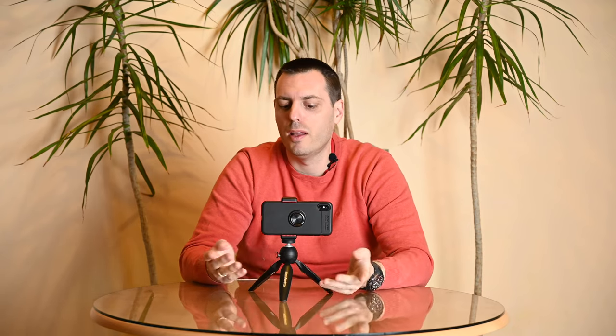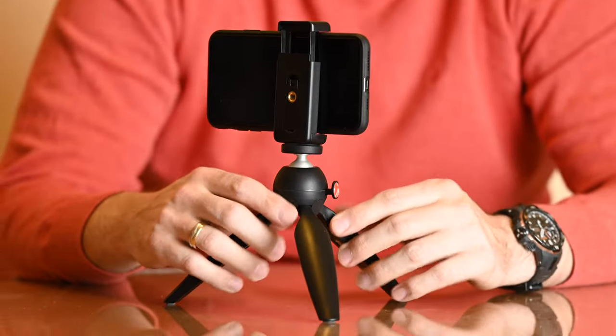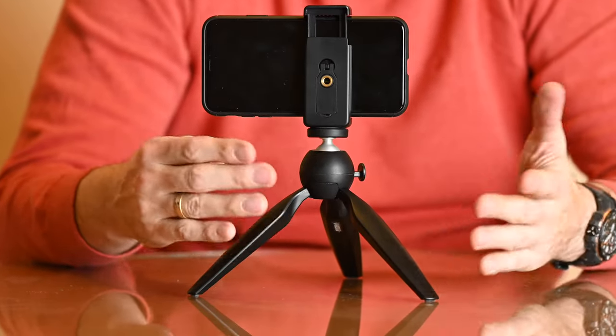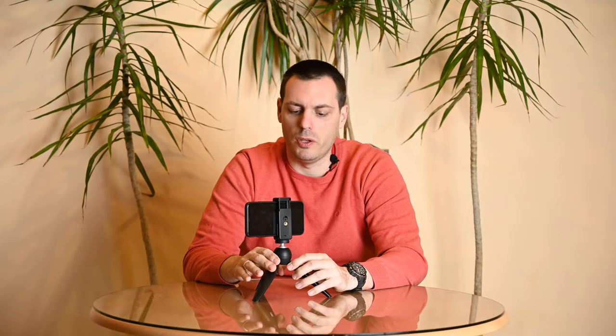So let's conclude about this little tripod. It's an excellent accessory for people who are on the move, who want to film themselves and vlog with their cell phones. It's very useful, practical, handy, and small — you can fit it in any pocket and carry it with you wherever you want.